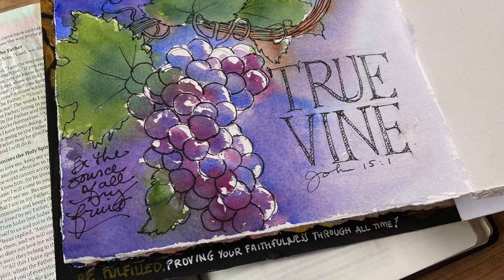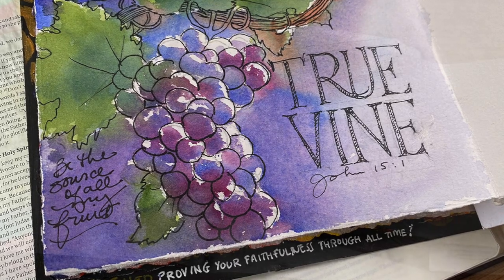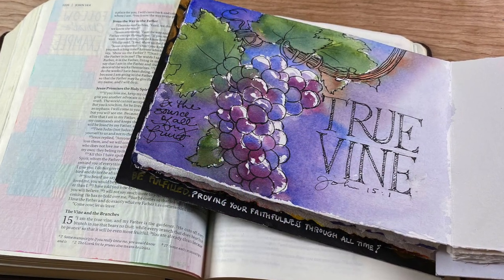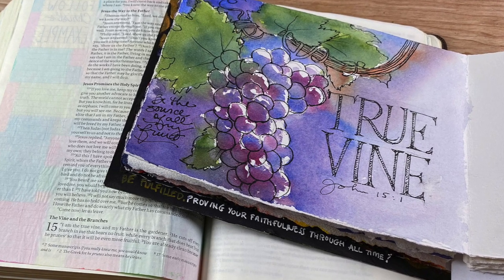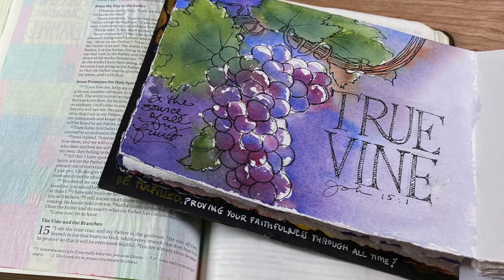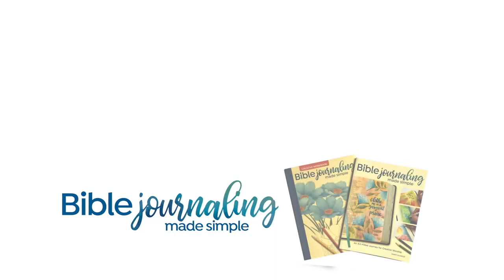And that's really it — that's all I've got for you today. This week I'm going to continue to create in my journal, and I hope you'll join us over on the Facebook group. There are a few people studying along together, and if you're not, that's okay — you can still come and watch what everybody else is doing and get some ideas for your Bible journaling. I'll see you again next Sunday with another video. Thanks, bye-bye.